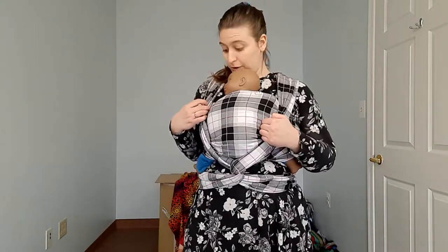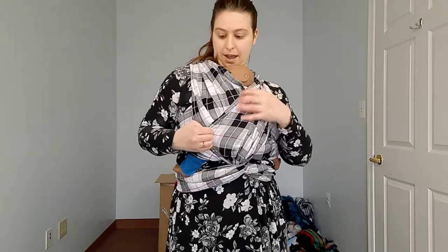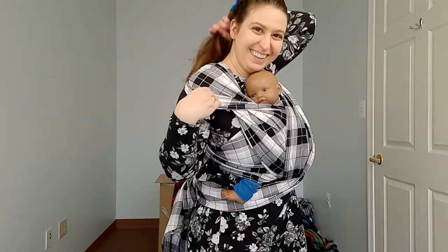We could convert it to a front cross carry by just spreading the passes across baby for an extra couple of layers. If we wanted to do something like that, we might need to do a shoulder cap — pulling that across the shoulder. That was that inner rail that I brought out there, to give more space for baby.